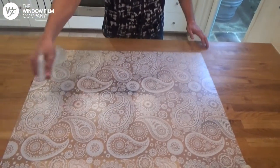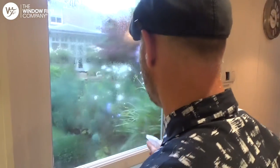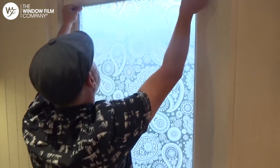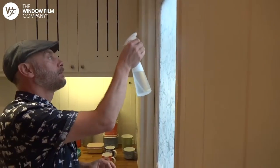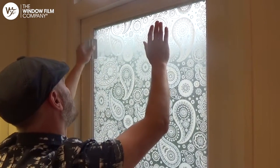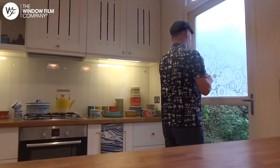Then spray the glass. Take the film to the window, making sure you keep it taut. Allow the film to flow onto the glass and slide it into position. Spray the back of the film before squeegeeing over it with the plastic card supplied with your order. Work from the top, pushing any bubbles out to the edges, whilst ensuring that the film doesn't move.